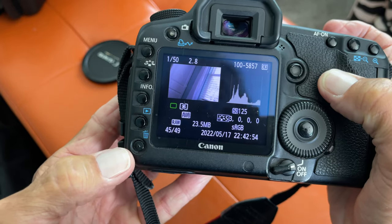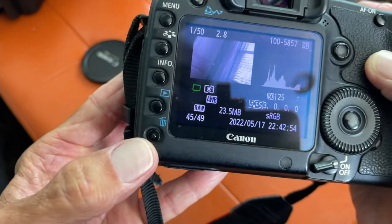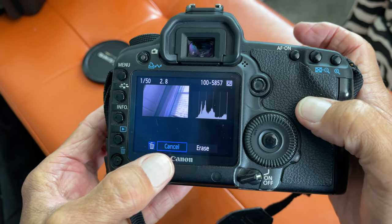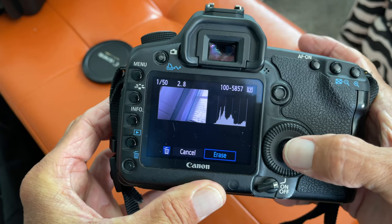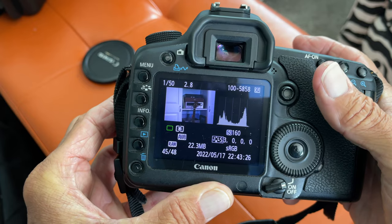All I've got to do if I want to get rid of that photo is just click the garbage can thing down here, right there. And then it brings me to this page and it asks me, do I want to cancel or do I want to erase? So if I want to erase it, I pull this over and then all I do is click this button right here and bam, that photo is gone.